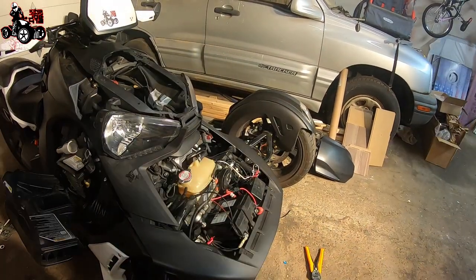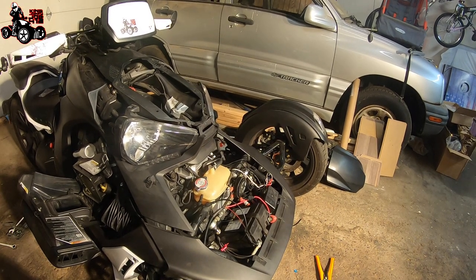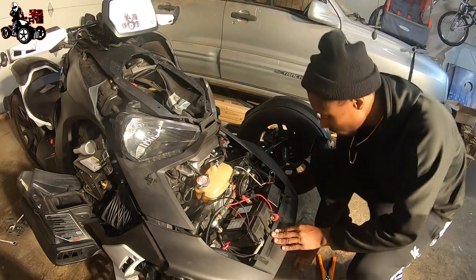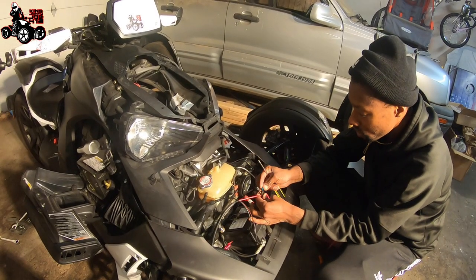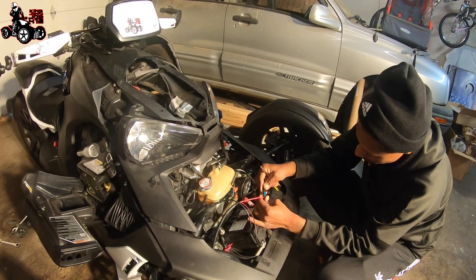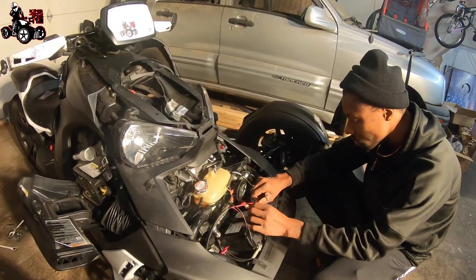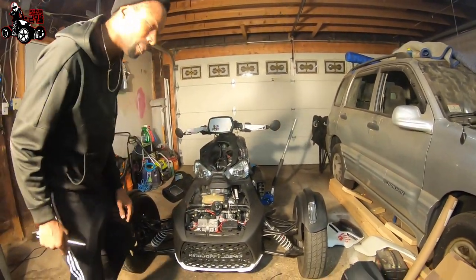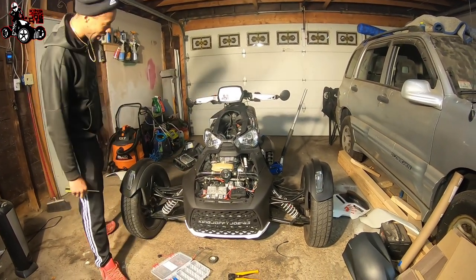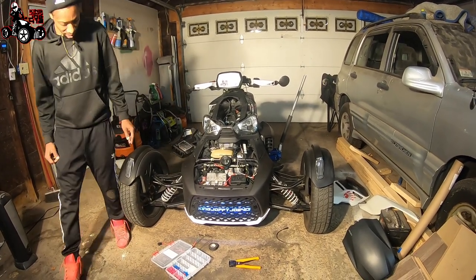Let's put our fuse in. We're going to make sure our switch is on off. Alright, so up is off, down is on. We got that off. Now we're going to throw a fuse in here. Put our boot on there - a little cover. It's nice and tight. Alright guys, so now we've got our thing all wired up. We've got our fuse in there, so now we're going to hit the switch and see what happens.